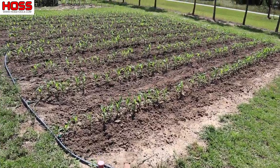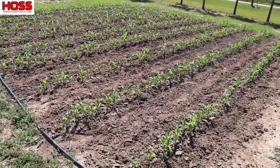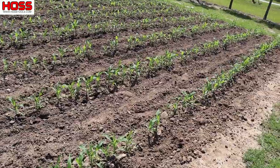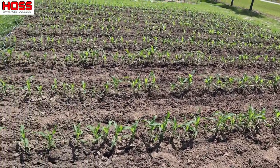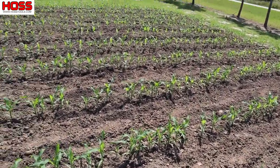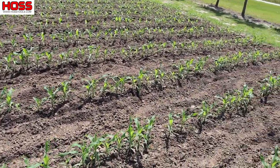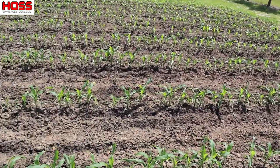Right here we've got a 30 by 35 plot with 11 rows spaced three feet apart of our Avalon triple sweet corn. This is a white sweet corn and man, this stuff grows quick. Comes up really good, germinates really good, grows fast - super happy with how the stand of corn looks right now. My Hoss garden seeder did an awesome job; I haven't had to replant any skips or anything like that.